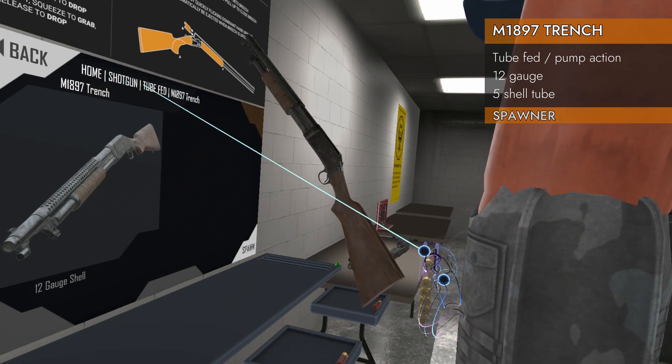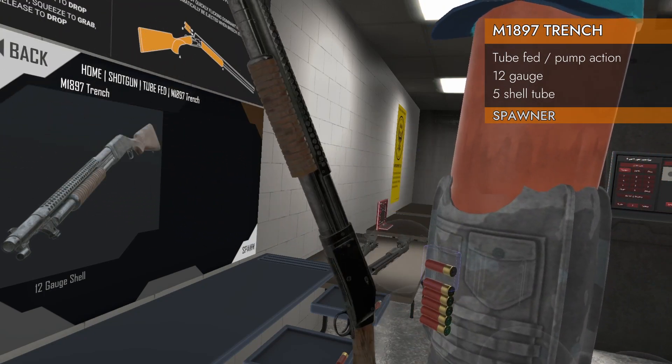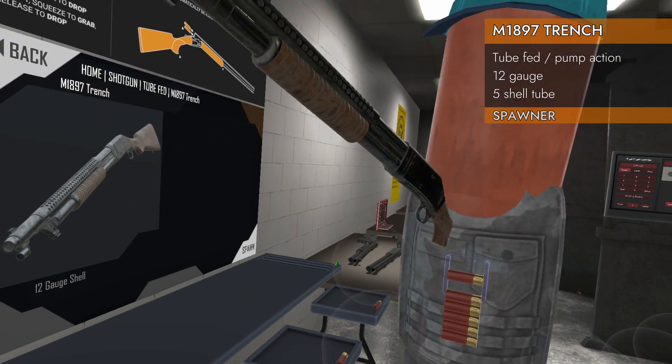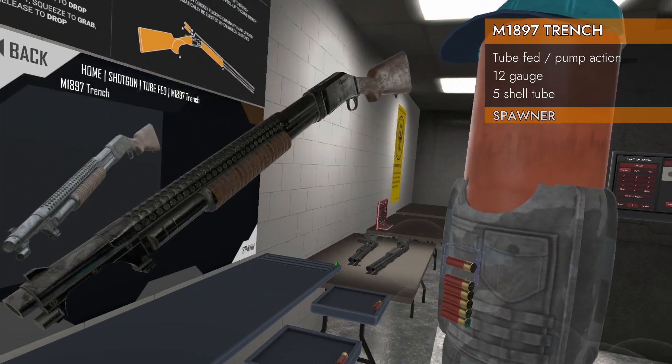It spawns in the shotgun tube-fed M1897 Trench category. It is chambered in 12-gauge, and it takes five in the lower tube and one in the top. Is it just a regular pump-action shotgun, or does it have some weird stuff? Let's find out.